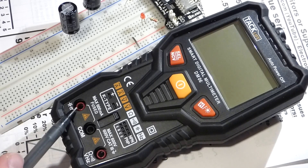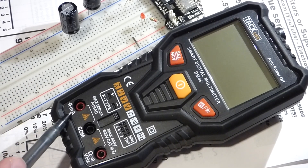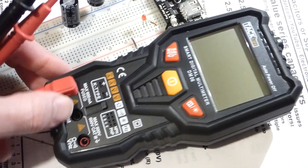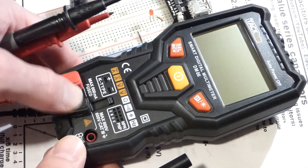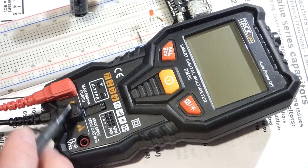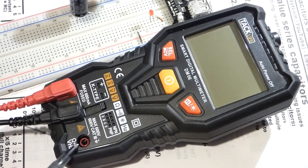To measure capacitance and current, the red probe goes into the slot with the capacitor schematic symbol and the milliamp symbol. Push it with some pressure to make sure it's almost flush with the meter. The black probe goes to COM — that's pretty typical. Make sure that's flush too. In my last video I mentioned that the probe plugs felt like they wouldn't go in all the way, but you have to use some pressure to get them fully seated.